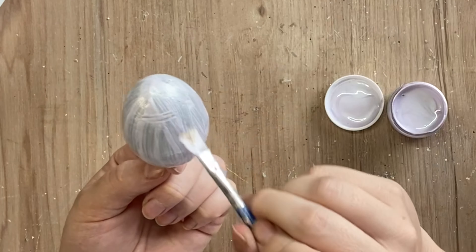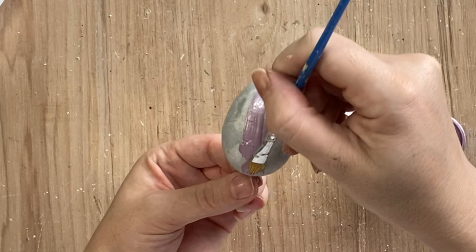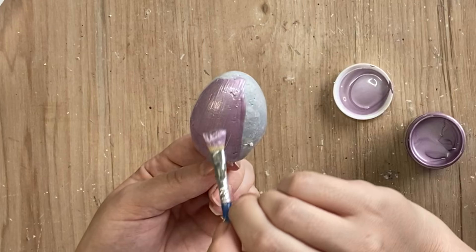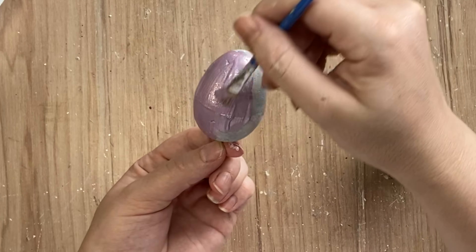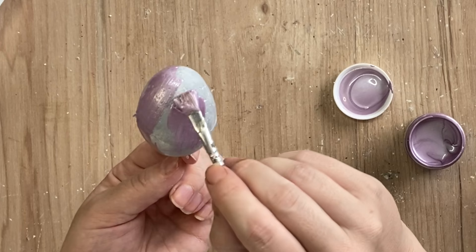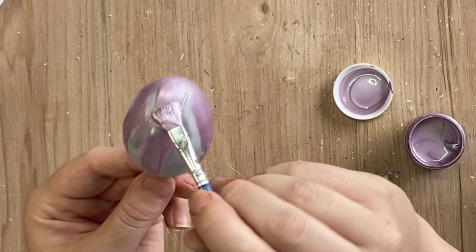For our next egg, I'm going to be using Paint Couture's Lilac — this is a darker purple. Again, I'm applying it pretty thickly, keeping those brush strokes the same direction and achieving quite a beautiful ripple effect. These Luxe Metallics are so highly pigmented and beautiful. And remember, they do get more vibrant as they dry.